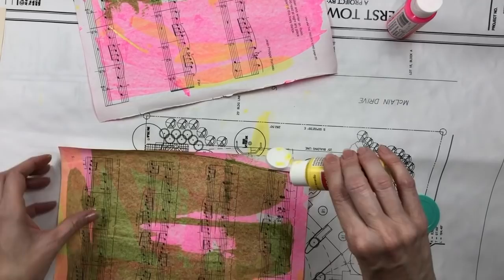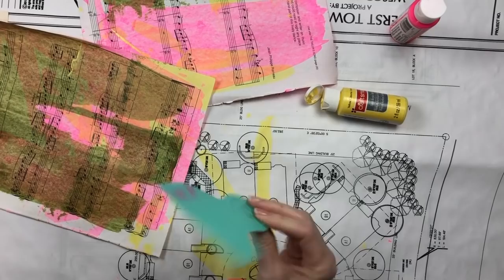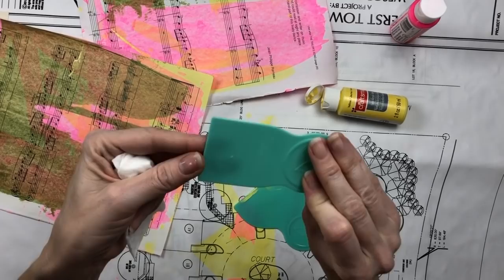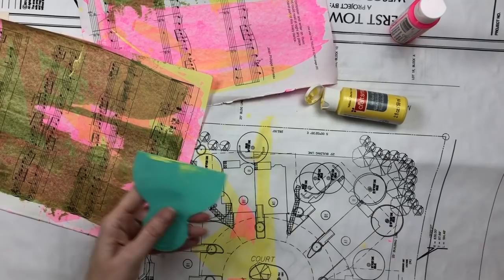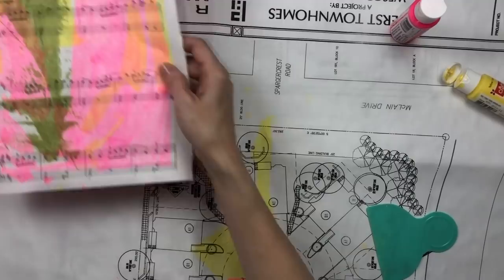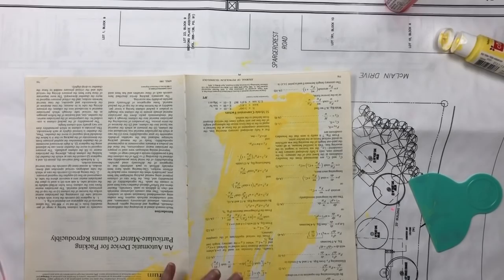I just wanted to show you my process and these little squeegees. This is an icing scraper set from Tuesday Morning — it had two sizes in it but the thickness and weight of it is just great. I just have a baby wipe here to clean it off. This is usually how I'm working — I've got a couple of pages that are kind of damp so I'm going to set them to the side and pull out another piece.